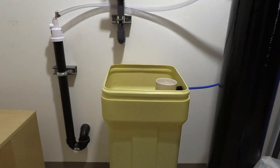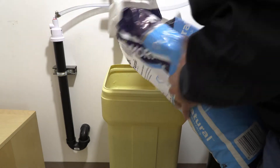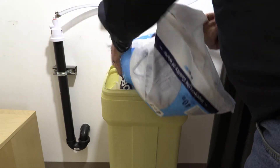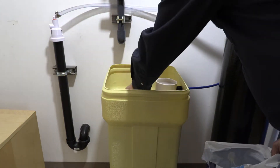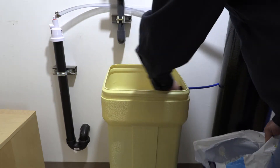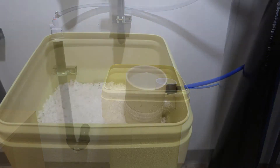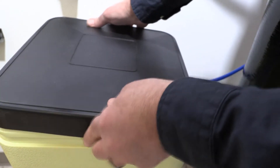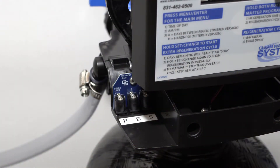We've added five gallons of water to our brine tank and are now going to pour in one bag of salt. That's what the salt looks like in the brine tank. Go ahead and close it up and put the lid on.